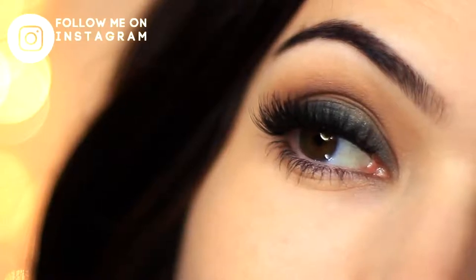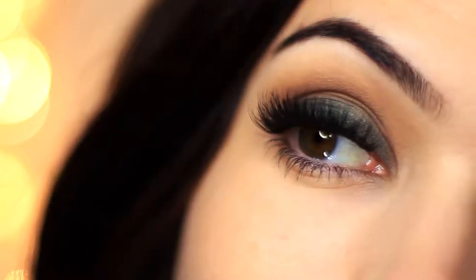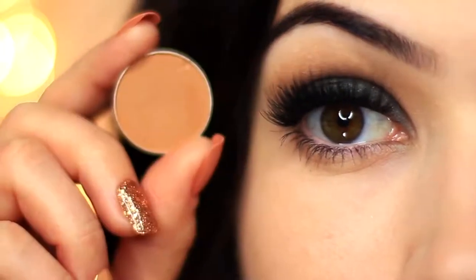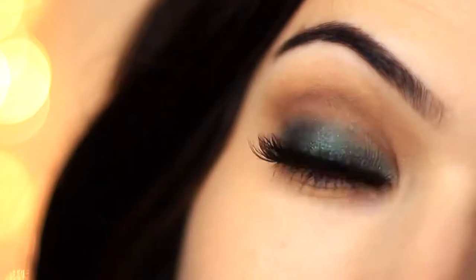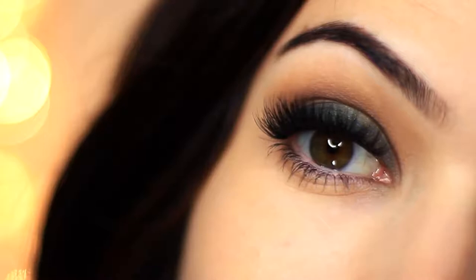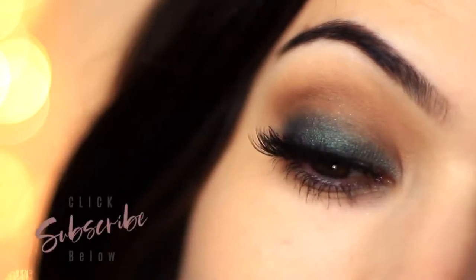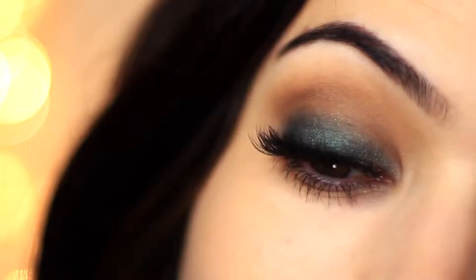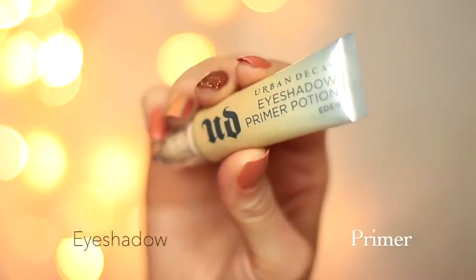For today's Monday makeup lesson I'm going to show you how to create this super easy smokey eye, and we're only using two eyeshadows to create this look — one dark and one medium. If you're new to the makeup chair channel and you like tutorials like this, please click the subscribe button below. If you're already subscribed, thank you and welcome back. Now let's get started.